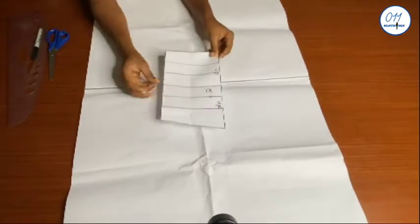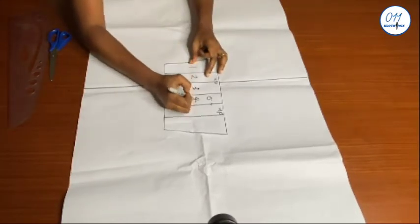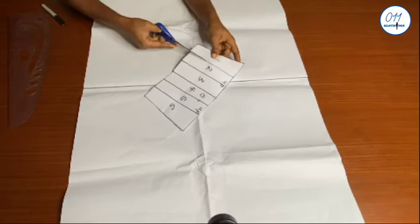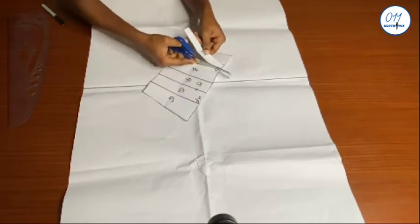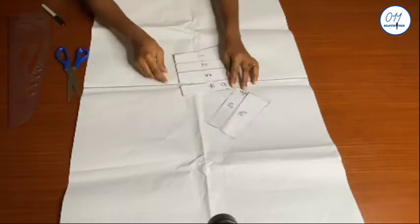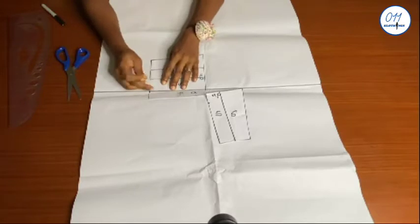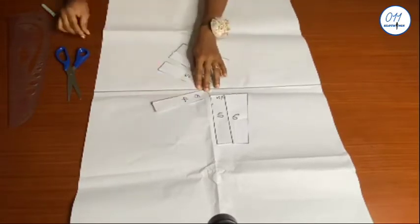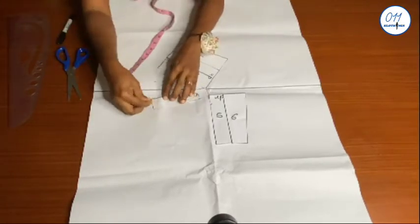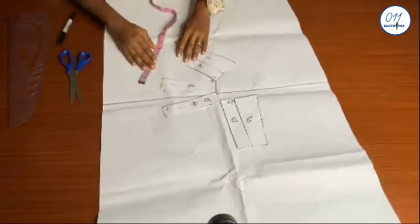I've gone ahead to divide the lower part into six equal sections. I will go ahead and slash the division lines but won't cut them all the way through. On the new pattern paper, which I've already spread out on the table with a center line drawn, I will use this center line as a guide to spread out the lower part of the sleeve which I just slashed. I will use two inches for the spread — one inch for the middle part and two inches all around.